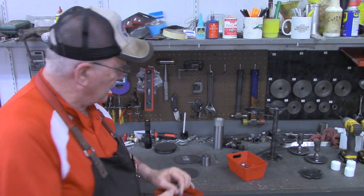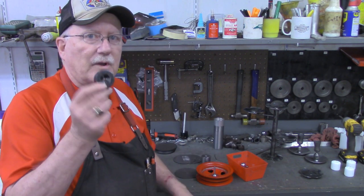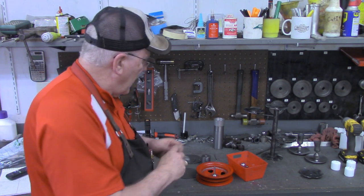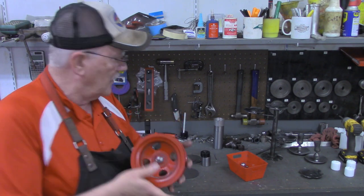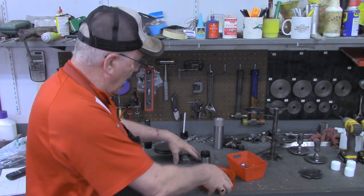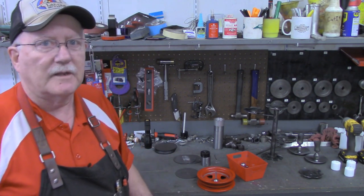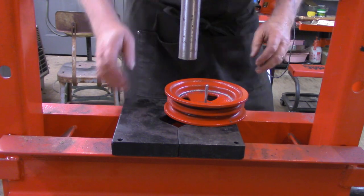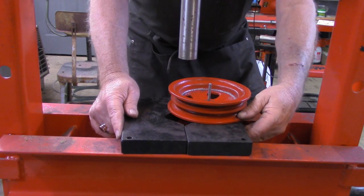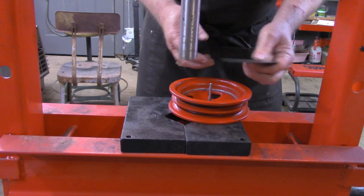So I'm going to turn to the press and show you how we can use a combination from the previous video and the modifications I've made since to make all three of the different types of bases I'll need for the candle holders. The first press we're going to make here is just the very simple one with no dimple on top or bottom.